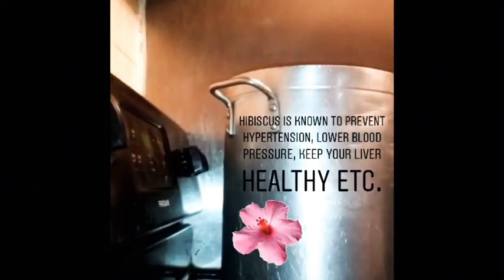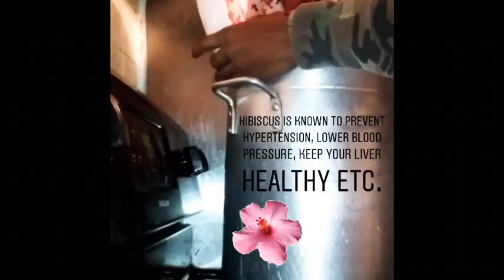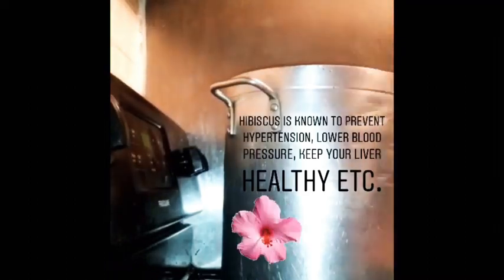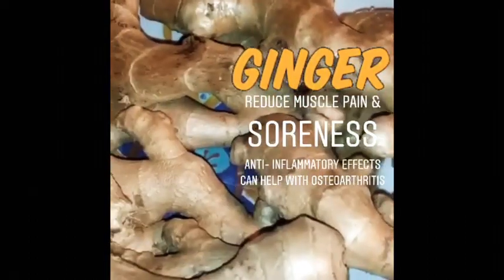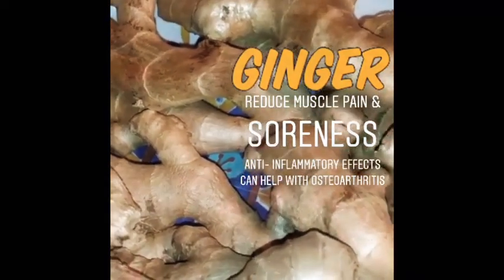This is step one — putting the hibiscus into the pot. Cut the ginger and put it with the saril. We are going to wash the ginger and scrape it.